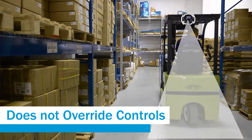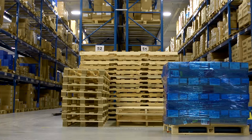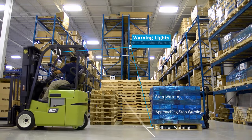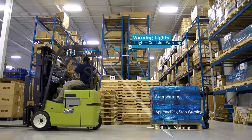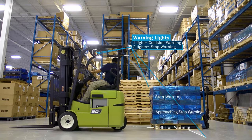Let's take a more detailed look at how it works. When the forklift moves backwards, the system is active. If no obstacle is present, there is no warning. As the forklift truck gets close to an obstacle, a warning alarm is triggered. If the operator continues to get close to the object, the warning alarm changes to a stop alarm.